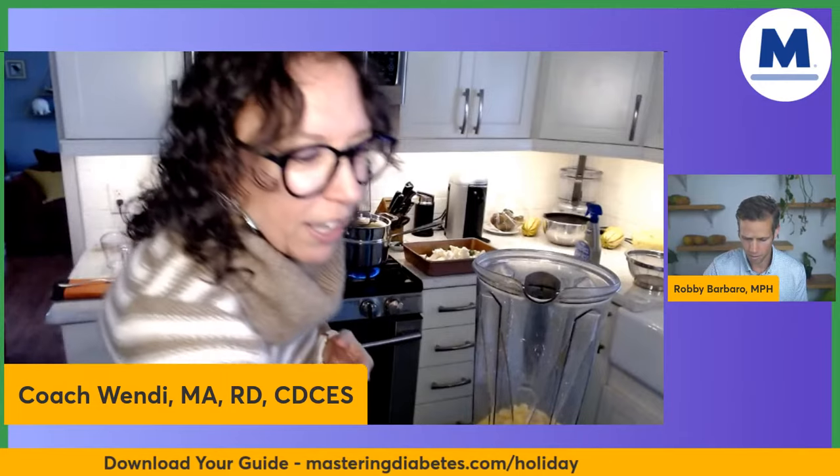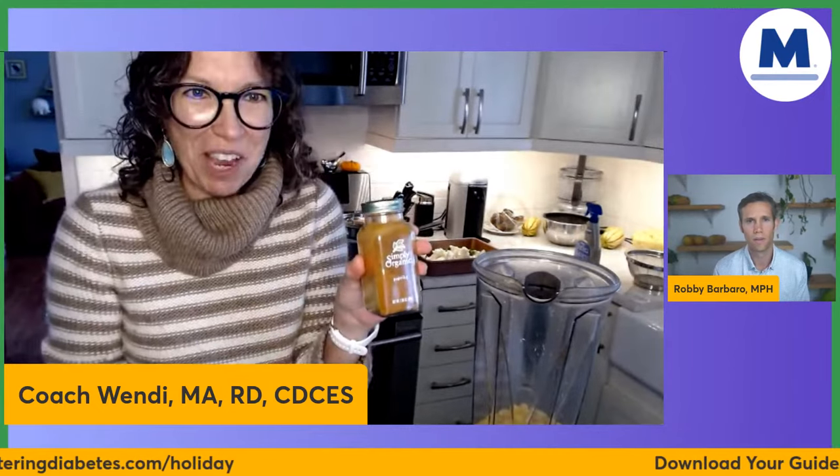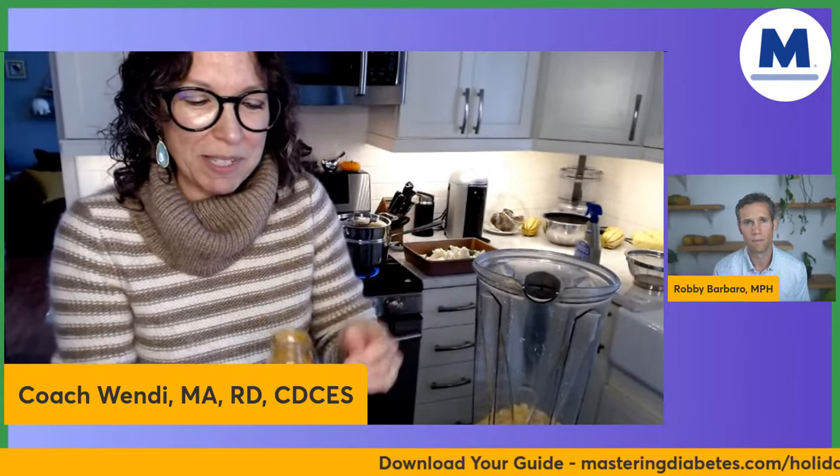For the immersion blender — it would be a little bit more difficult. You couldn't use a flat pan like I'm using; you would need more of a pot. You probably could do it, but you would need a smaller area. For the rest of our sauce, we've got some paprika — a quarter teaspoon — going into the blender.